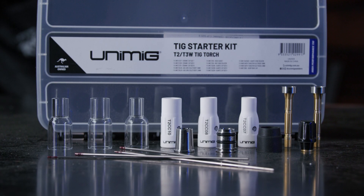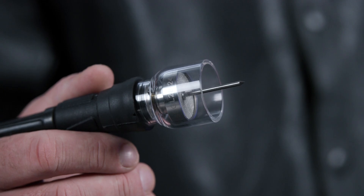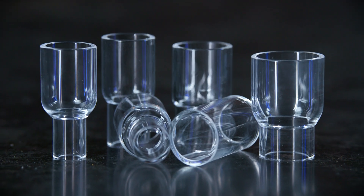Hi guys and welcome back to Unimig. Our new gas and quartz cups are out now, so get yourself a Super Series gas lens and get more gas coverage with less turbulence. Your tungsten can stick out further, perfect for corners and other tight spaces. Or, grab our new quartz cups and get unmatched visibility of your weld. For today's video, we'll be showing you how to set up your T2 torch for every kind of consumable combination.